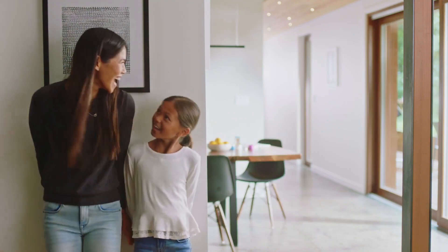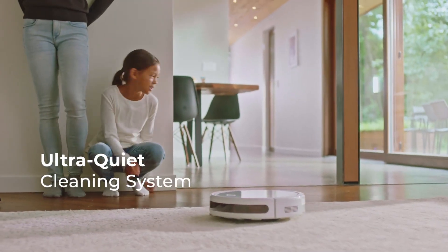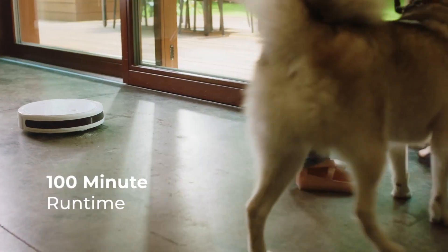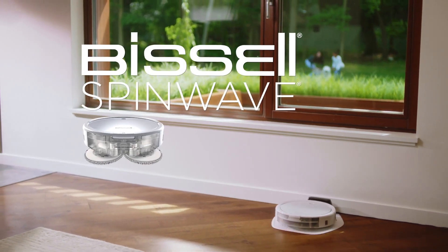The Bissell SpinWave has a round shape and a soft-touch bumper that can protect your furniture and walls. It also has a dry tank technology that can keep the dirt and debris separate from the water. The Bissell SpinWave costs $399, and you can find more details about it on the Bissell website.